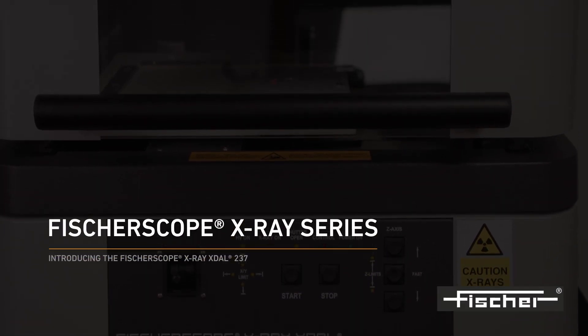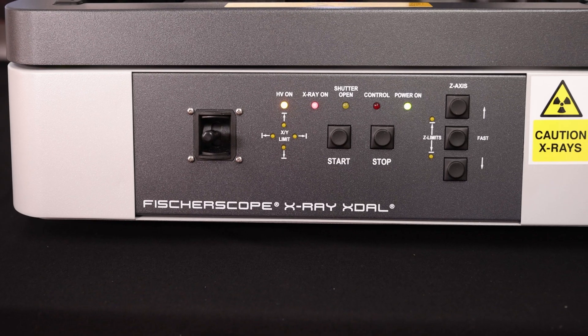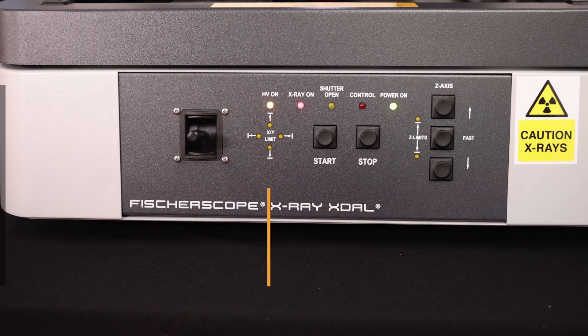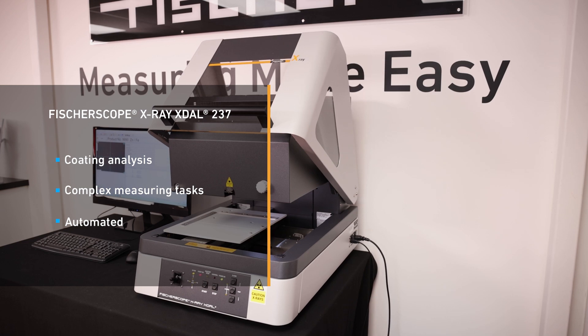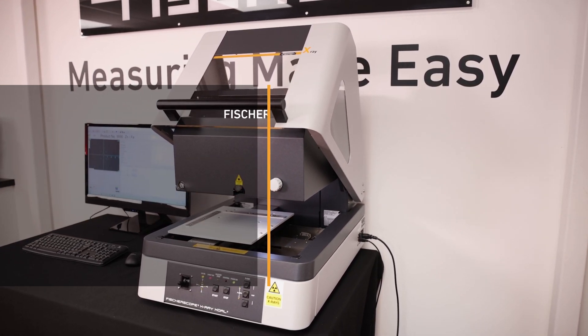Introducing the Fisserscope X-Ray XDAL-237. The Fisserscope X-Ray XDAL-237 is a universal instrument ideal for the non-destructive measurement and analysis of very thin coatings, even with complex compositions.